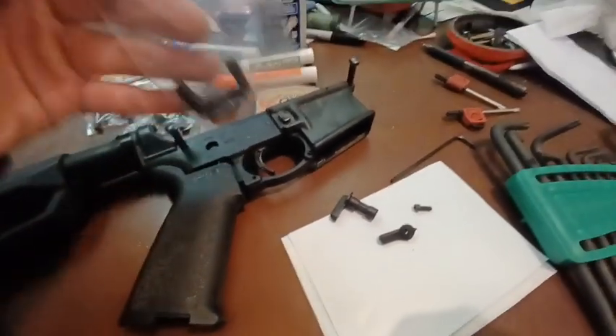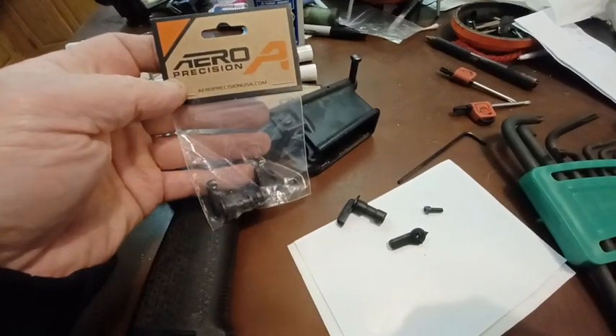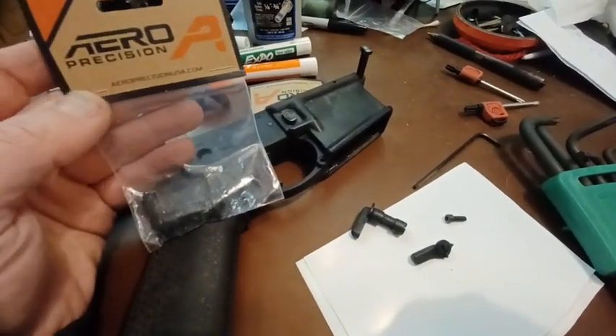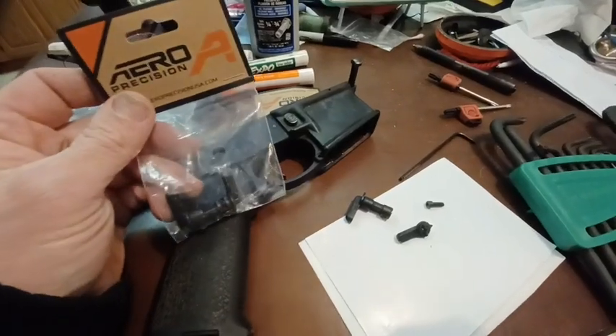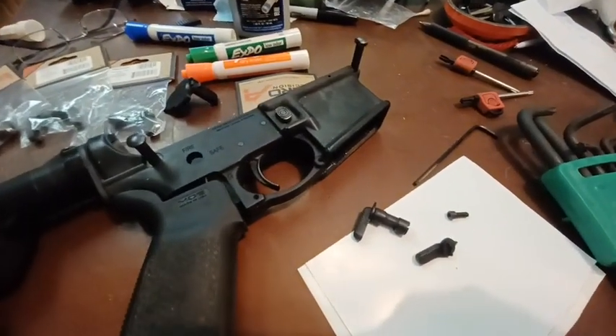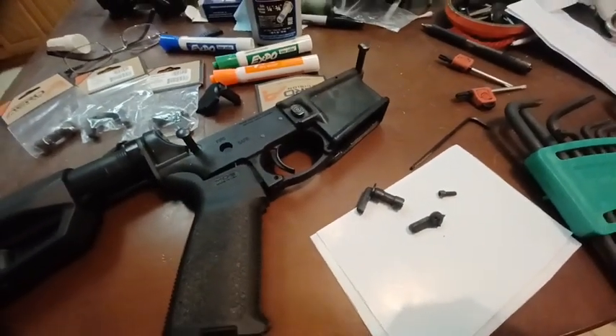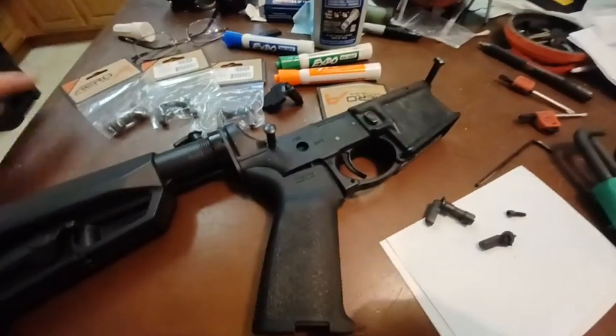I'm going to do a video later where I'm actually working this and shooting it after I put it together. This was cheap — I think it was about $25 from OpticsPlanet, and then I got an additional discount, so the discount basically covered the sales tax. So they were about $25 each.